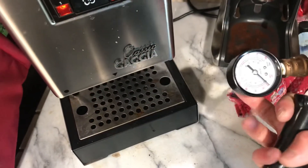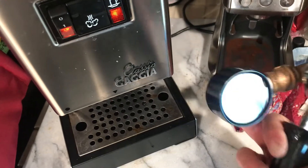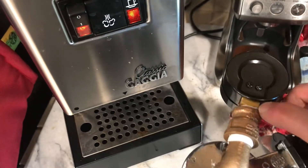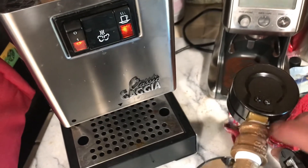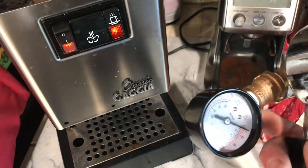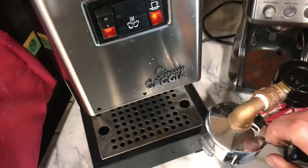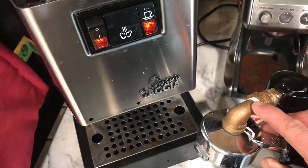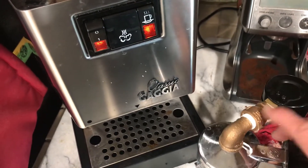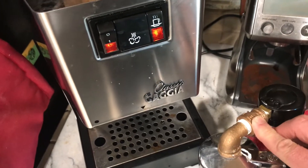I bought this pressure gauge on Home Depot's website for like eight bucks and it came with a quarter-inch male nipple. Then I bought online — I don't think Home Depot sells it — a three-eighths street elbow, and then bushed it down from three-eighths to quarter inch. So it's just two pieces: the street elbow and the bushing, which has a female on both sides.